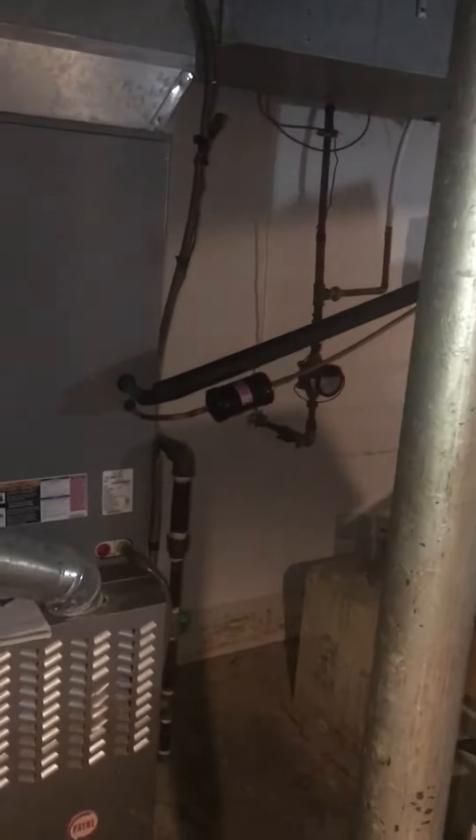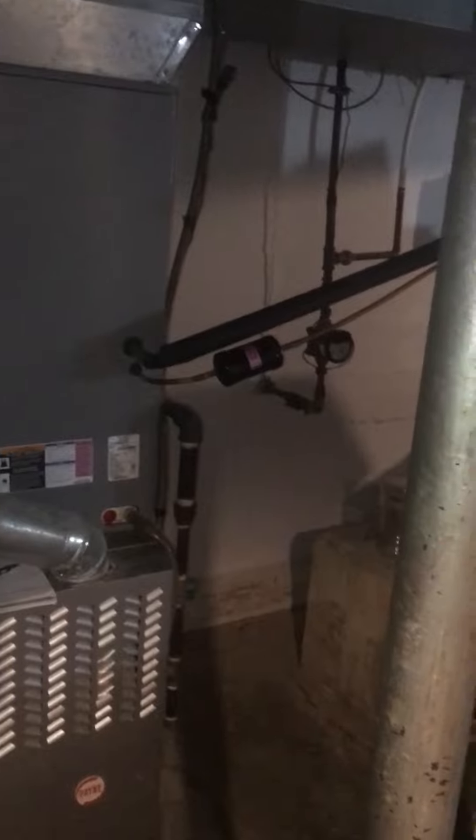And I'll get the video of the AC as well. So obviously cut out the filter dryer and flush that out — good to see what's going on.